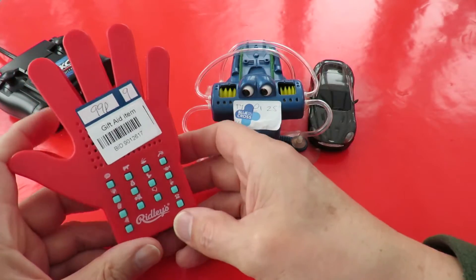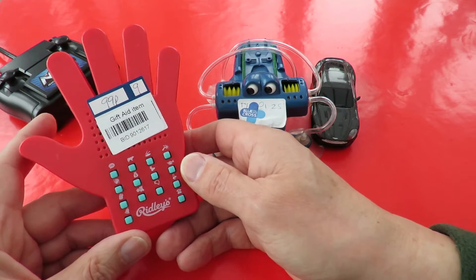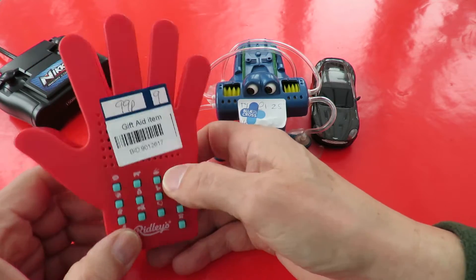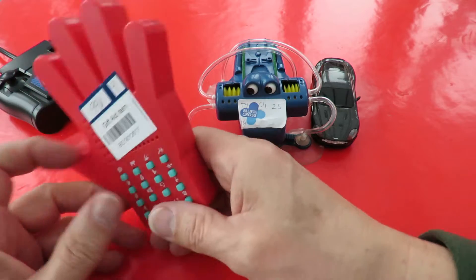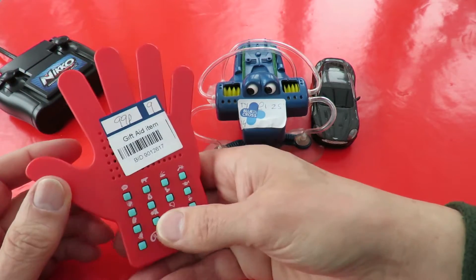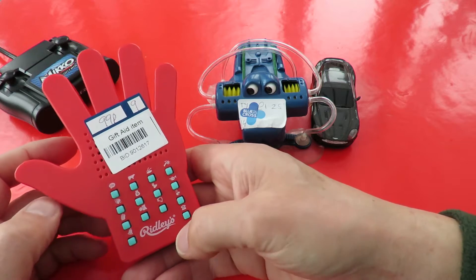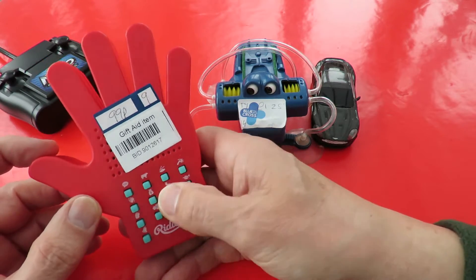Next I bought this in the same shop, 99 pence. I put fresh batteries in it and it doesn't work. So we're going to have to take that one apart and have a look, see why it doesn't work. I'll do that in a separate video. It's just sound effects. Just amused me when I picked it up and looked at it, but I did rather hope that fresh batteries might make it work.